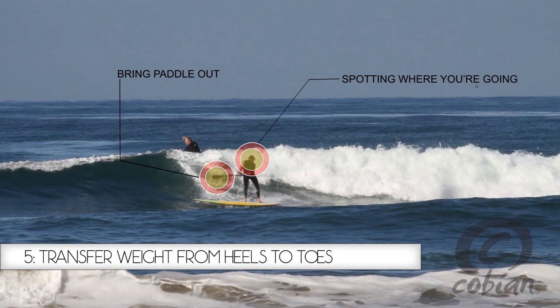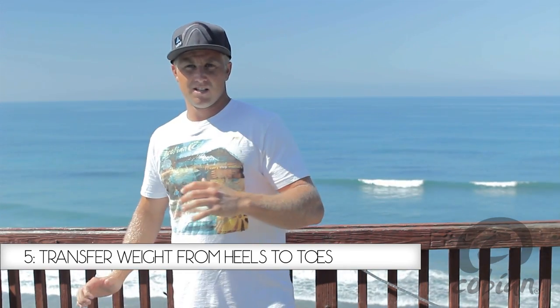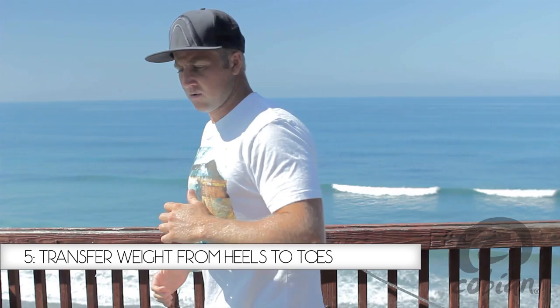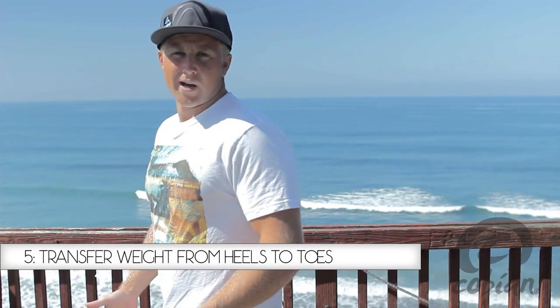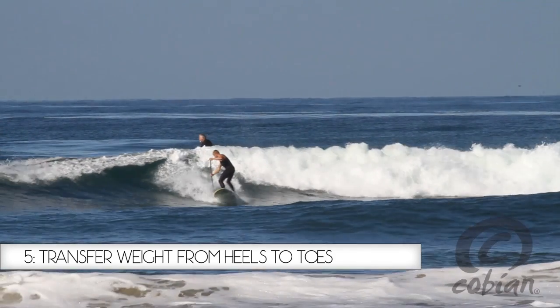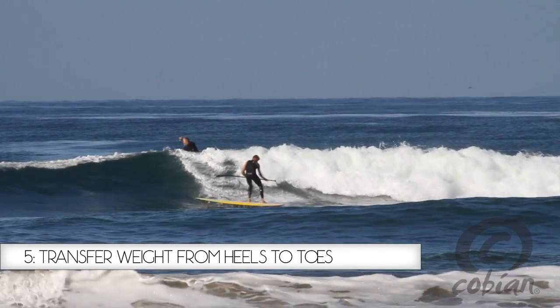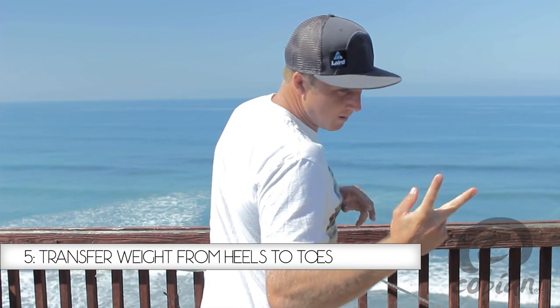Step five is refinding yourself on the wave. When we initiated it we were a little bit more heavy on our heels, and coming around now we need to do the exact opposite — we need to be more weight on our toes, allowing that back rail to lift as you come around. With your head turned, you want to be looking at where you're going, spotting your landing.